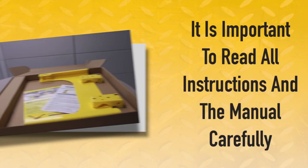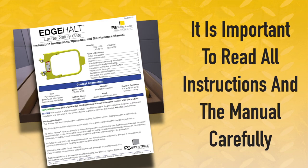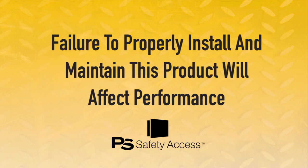Please note that the effectiveness of this product is directly related to proper installation and operation. It is important to read and review all of the printed installation instructions and the operation and maintenance manual to become familiar with the product. Failure to properly install and maintain this product will affect performance.